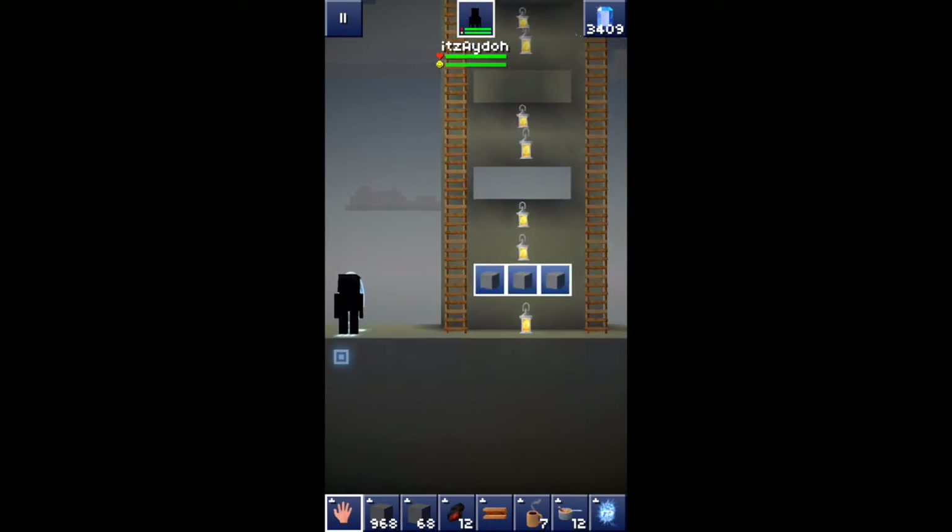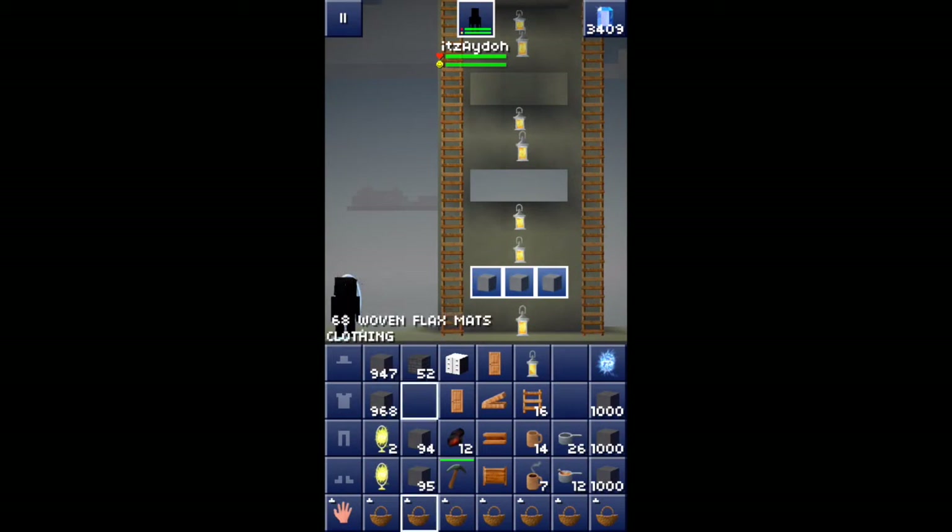First off, there are three types of flex mats. There's the woven flex mats, there's the yellow flex mats, and lastly there's the red flex mats. They all look exactly the same — there's no difference between them — and they have the texture of the rock. Now I'm gonna show you guys what they look like.